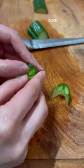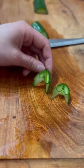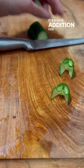That's it! Quick and easy! It's a cute addition for plating!